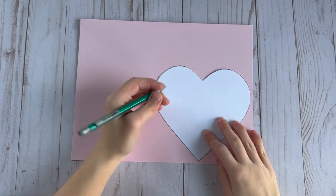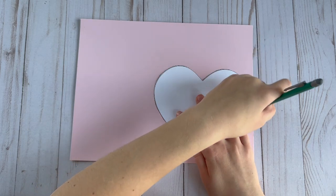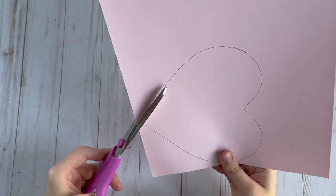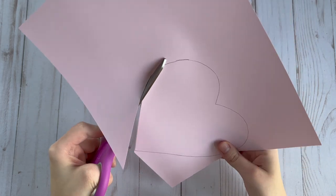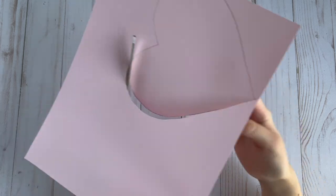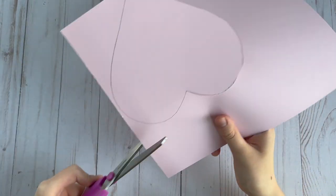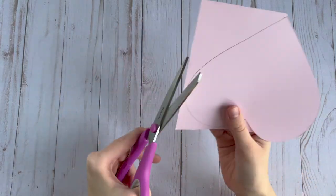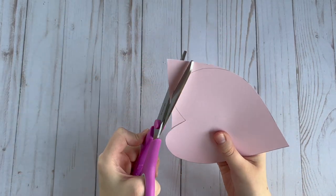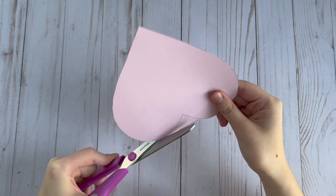To start, we're going to take our heart shaped template and trace this out onto our colored paper. I just searched heart shaped template on Google and printed one off, and you can size it to however big you want to make your heart shaped box. Then we're just going to cut out our heart shape — you're going to need two per box. I just used a pastel pink for this example.